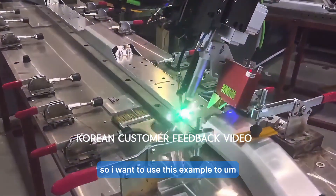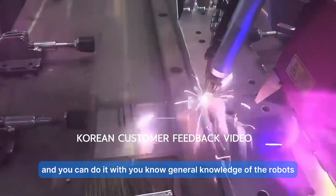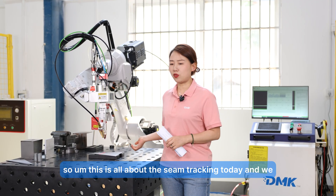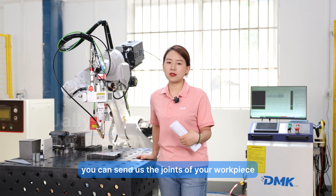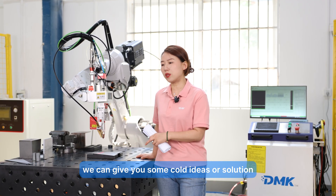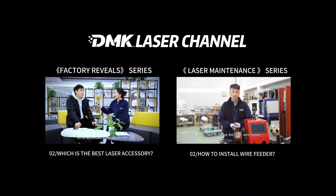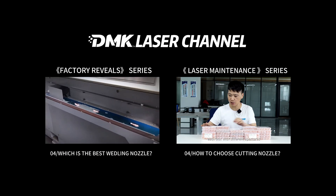I use this example to show that seam tracking integration is not that mysterious. You can do it with general knowledge of robot programming. If you have any questions, you can send us drawings of your workpiece or photos of your current workshop setup — with or without robots — and we can give you ideas or a solution. Welcome, stay tuned, thank you, and we'll see you next time.